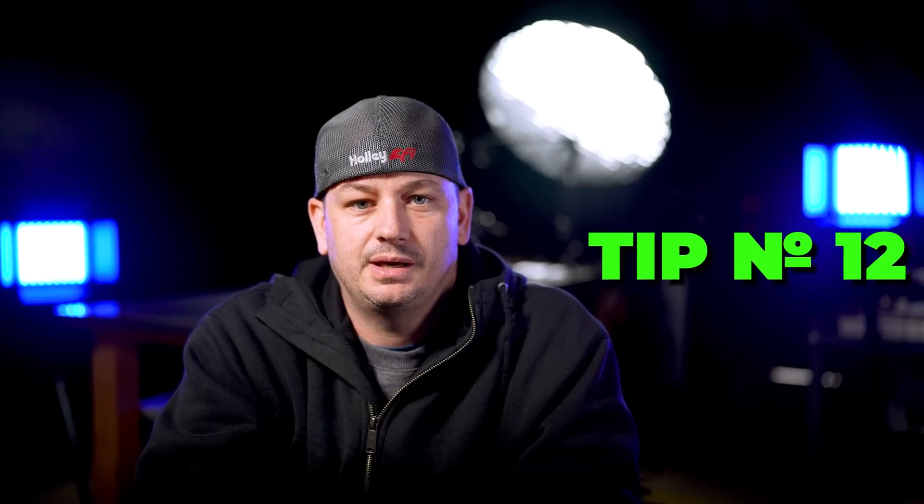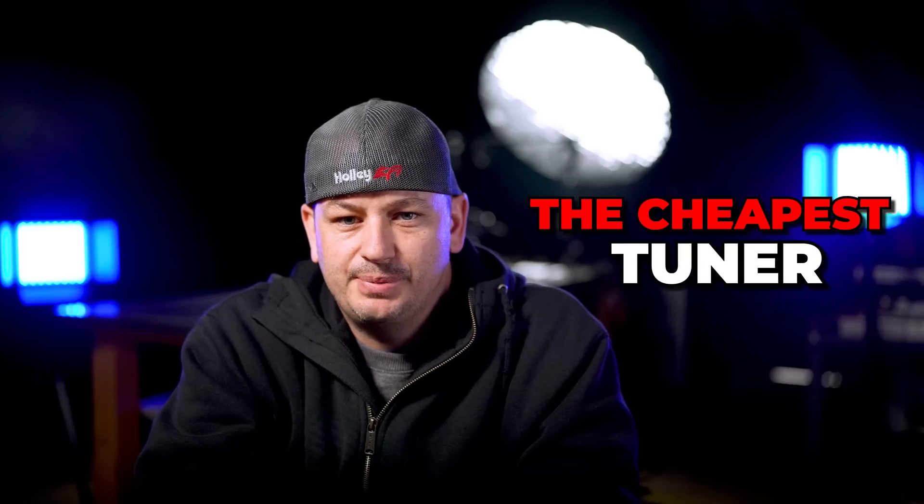Tip number 12: don't just search out the cheapest tuner. Anybody who's been doing this for any length of time can instantly tell when all you're doing is shopping for the cheapest price. The most difficult customers are also the ones who only care about the cheapest price, and most people simply won't want to work with you if that's all you're after. There's a big difference between searching for the cheapest price and searching for the best value.